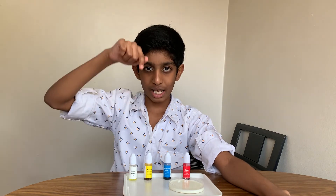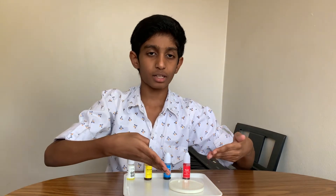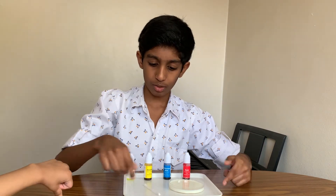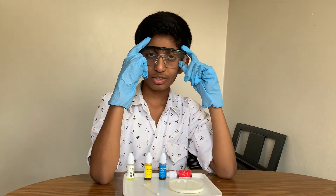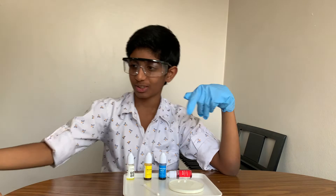The subject of this experiment is right here. And we're also going to be needing some milk in this petri dish, and an earbud with a tray. Now let's get started. I'm ready for this experiment with my safety goggles and my safety gloves, and so is my little sister with her safety goggles.